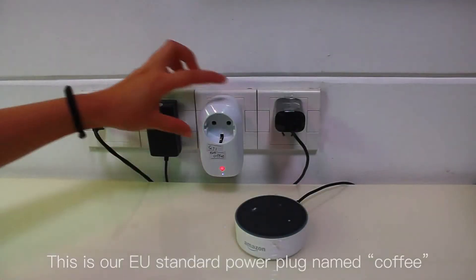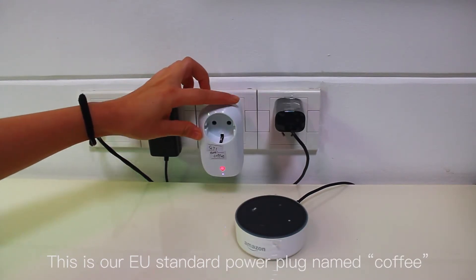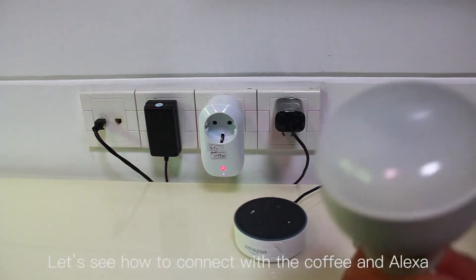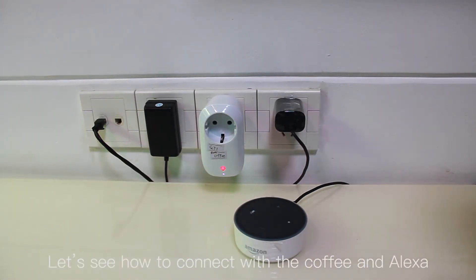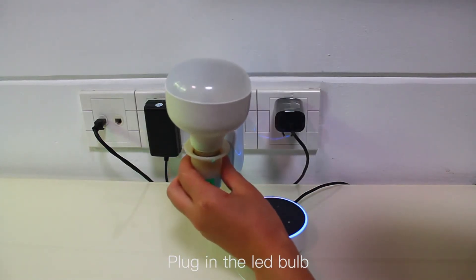This is our European standard power plug named "coffee". This is Amazon Echo. Let's see how to connect it with the coffee plug and Alexa. Plug in the LED bar.